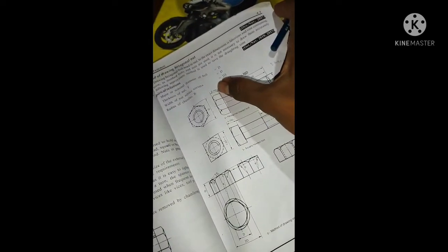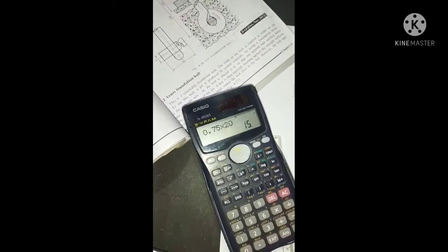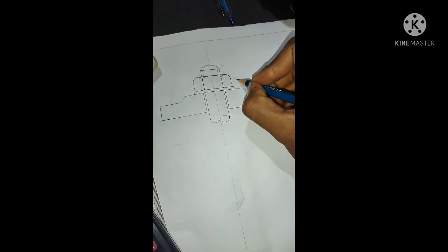Now 50mm is 50mm. I draw the note a little bit. Here is 0.75D. This is the height at 50.8, so the height is 50.8.